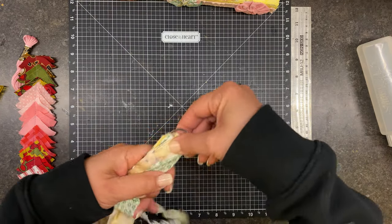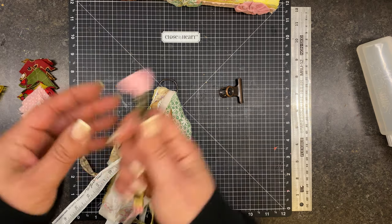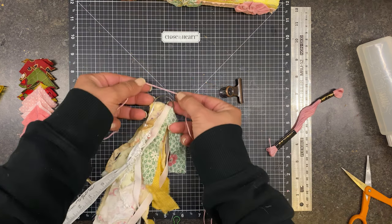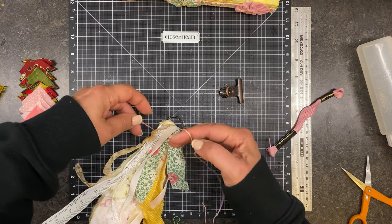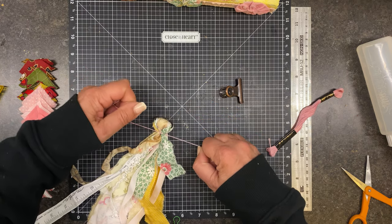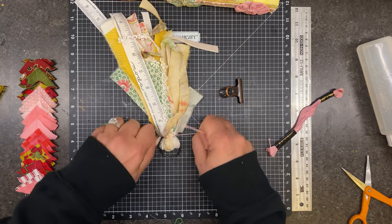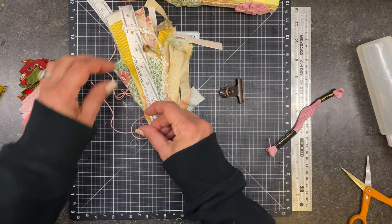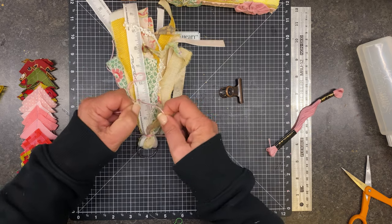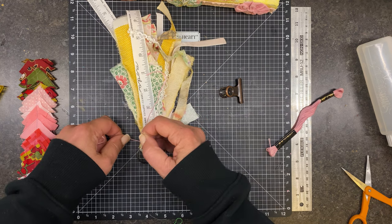I just do not overthink this — it doesn't need to be crazy. I do need to make sure that is at the top. All I do is take some embroidery floss — a good amount — and I tie it one time so it's like this. I flip it over, pull it really really taut, tie it again, and this time I double knot it so it stays fairly tight while I work on the rest of it.